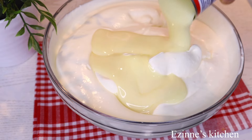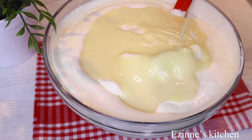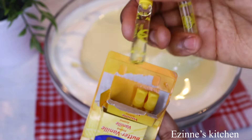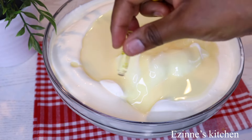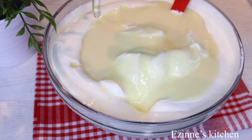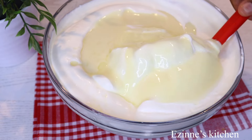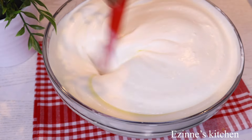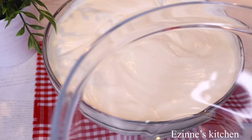Guys, you can make this anytime at home — it doesn't require many ingredients. If you have your whipping cream, Zanne Fest, your flavor, and your condensed milk, your ice cream is there. I'm going to introduce my vanilla flavor and mix thoroughly to combine. I'll be dividing this into three portions, since we are making three flavors.